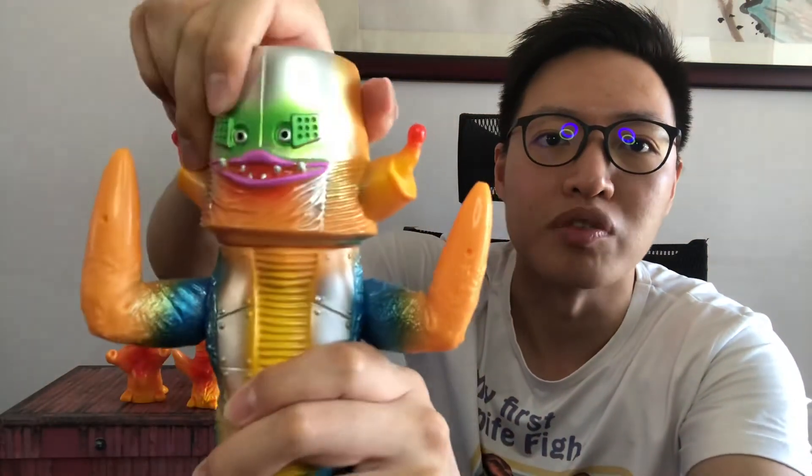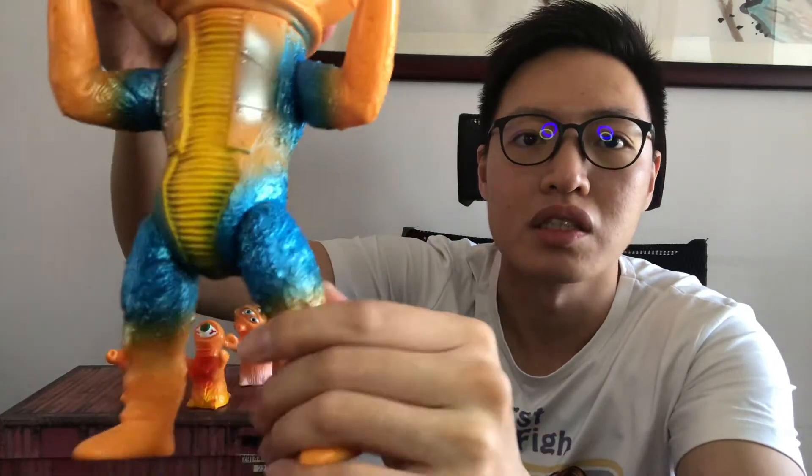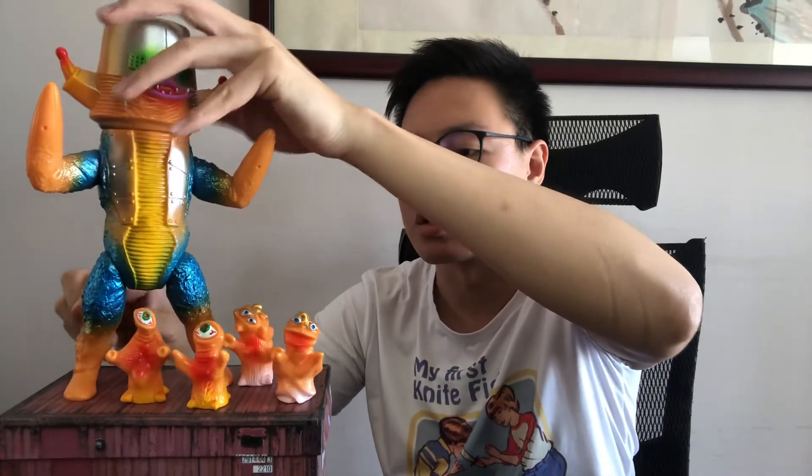Articulation-wise, the head is movable, and the two arms as well, and the two legs. It comes with these four puppets, and all of them do fit on the toy itself, although some do fit a little bit nicer than others.